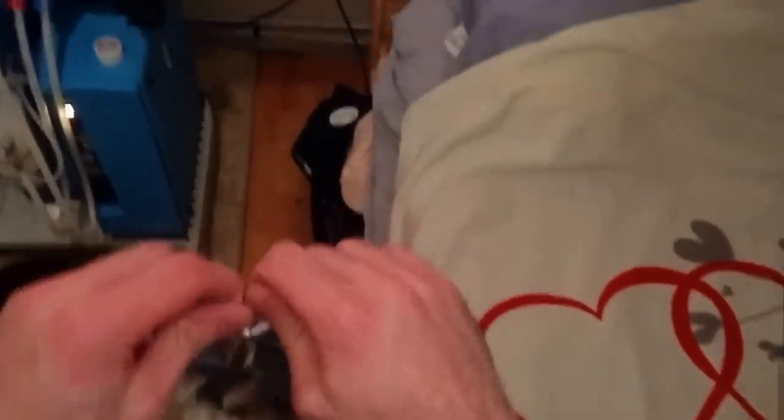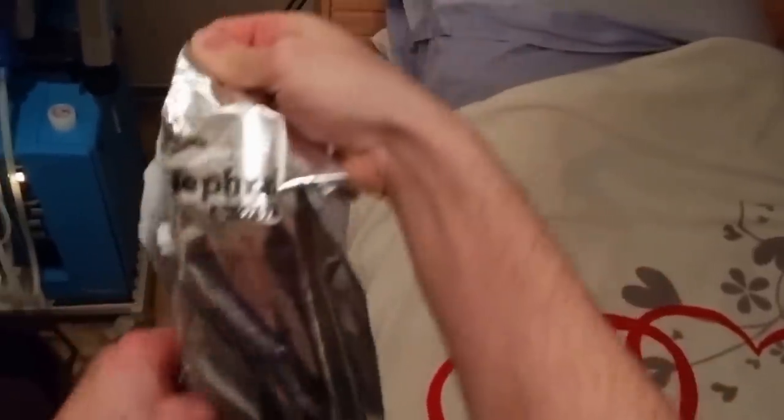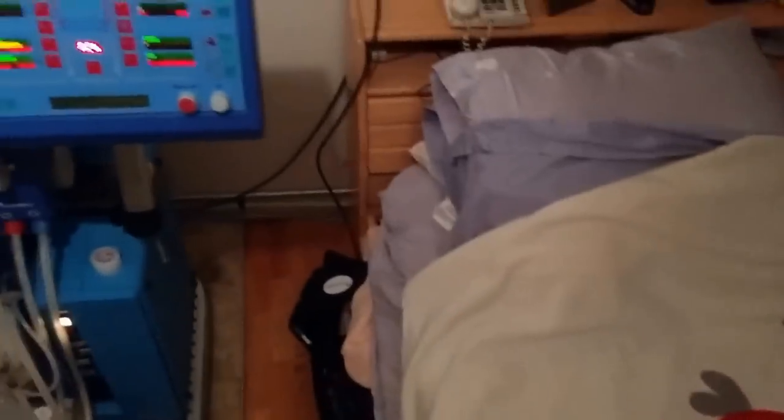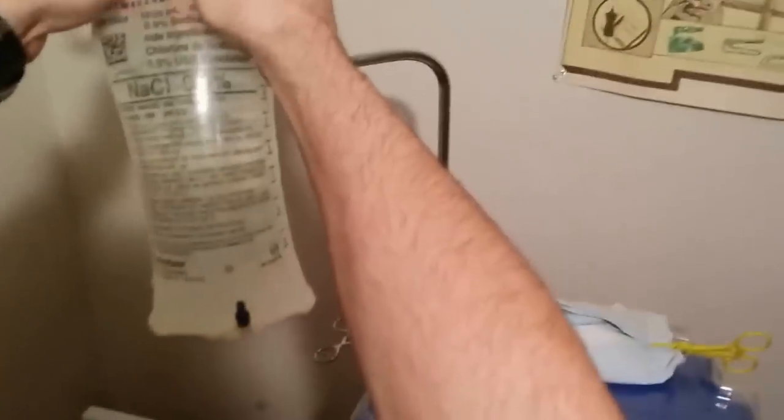We can go straight to lining the machine. In this package is what they call the dialyzer — it's basically the heart and soul of the dialysis machine, it does all the blood filtering, and it has four ports on it, so we connect that on the machine. This package contains the actual lines that go on the machine, also in sterile packaging. There's a little sticker with the package manufacturing number just in case there are quality issues. And then some saline — sodium chloride — large bags. We use those to prime the machine, which basically means get the lines filled with saline and circulating prior to connecting it to the patient.